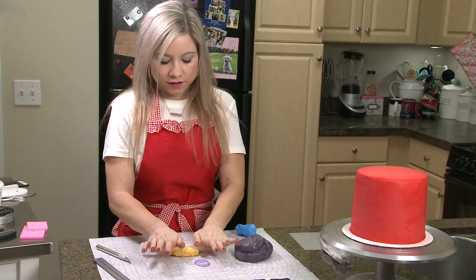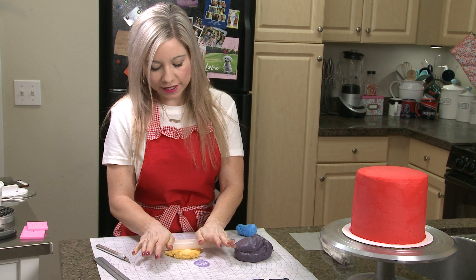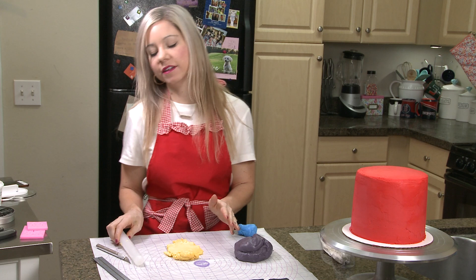After I finish all the windows, I'm going to cut out some yellow headlights. You don't have to use yellow, but I just thought it would add like a nice pop of color. You could also do gray or white as well.